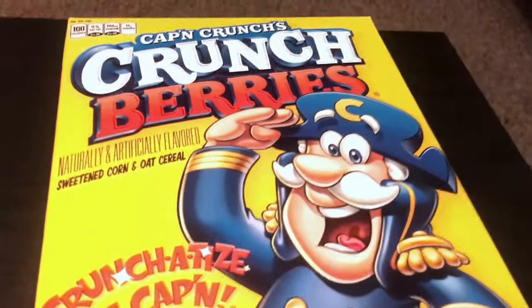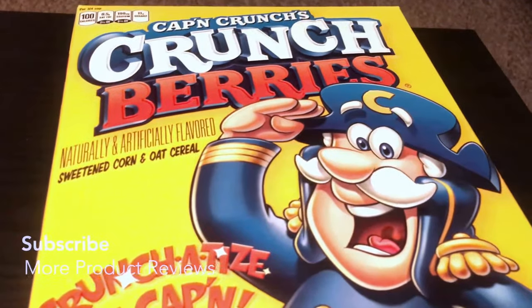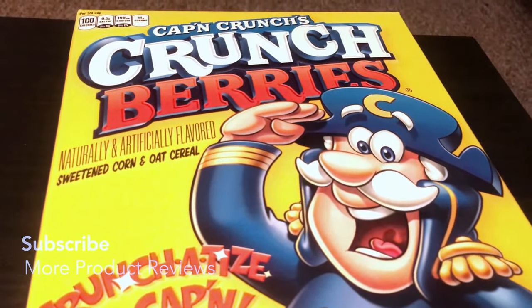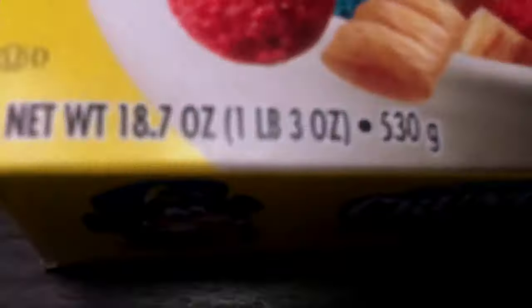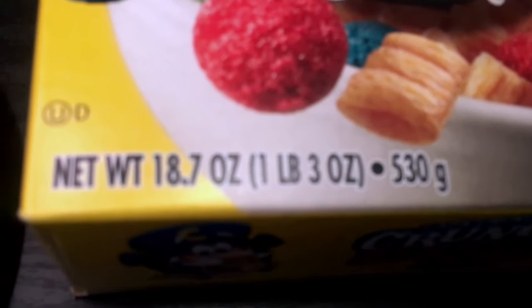Going back to the whole spelling thing — whether it's Captain or something else — I'm very confused. Maybe it's always been this way and I was just too young to notice. Also, the net weight is 18.7 ounces, one pound and three ounces, which is 530 grams.